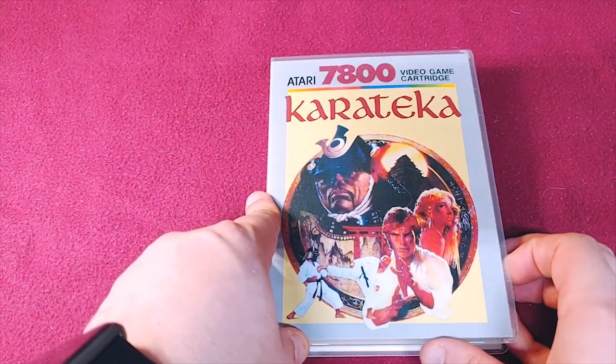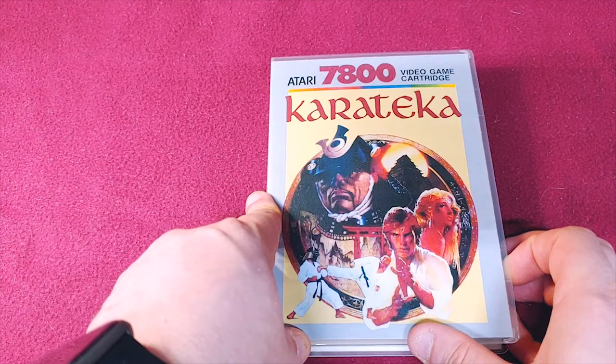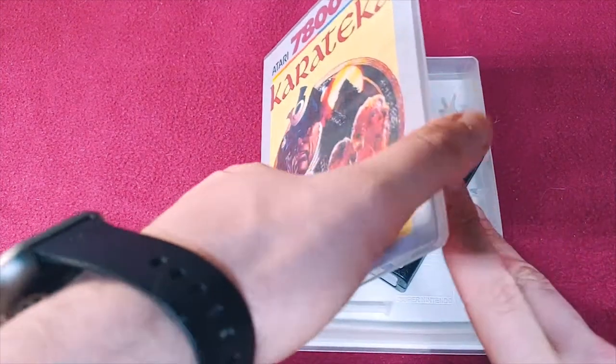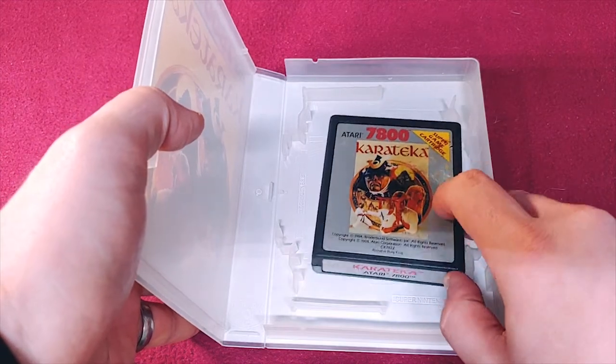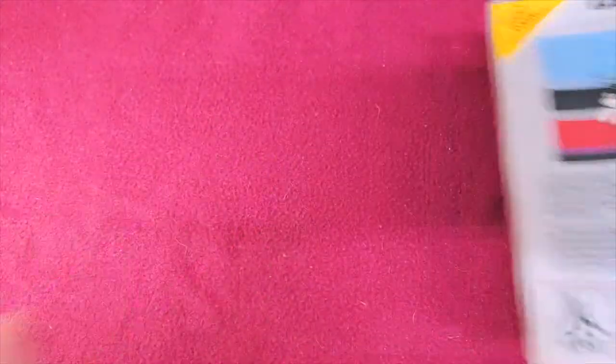This is Karateka — or Karateka, whatever. It's the karate game on the Atari 7800.